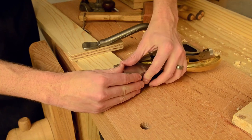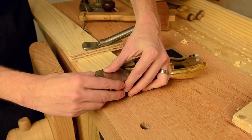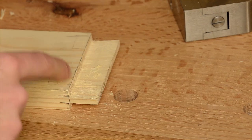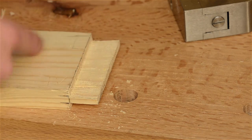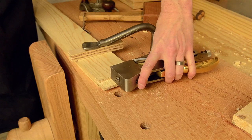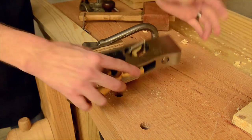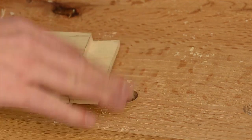I would recommend trying to fit it first in your mortise before you use the shoulder plane. And if it needs a little bit of trimming to fit down in there a little bit better, you can use that. Make sure you come from here so you don't tear out the edge like I did. And that will clean up your shoulders on any tenon that you do.